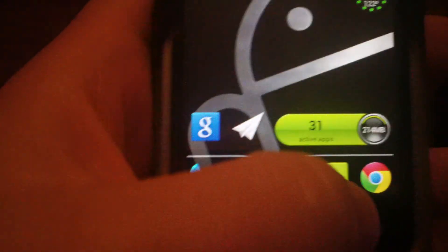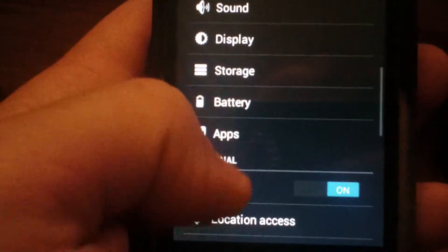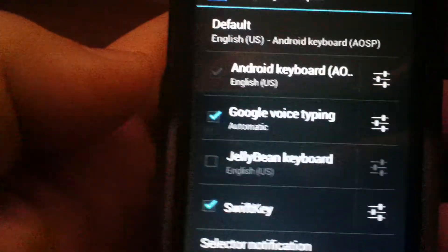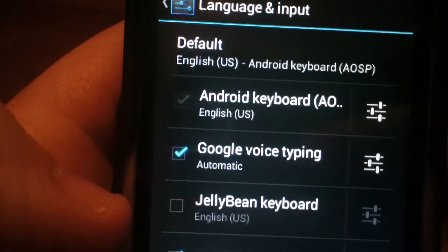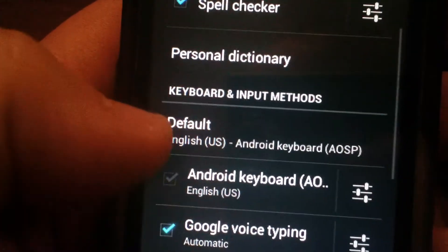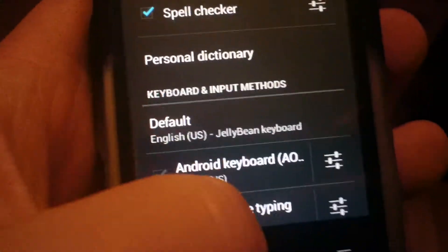Go back to your home screen. You're going to want to go into your system settings, then scroll down to Language and Input. You will have to select the keyboard from right there — tap that to select it as an input method and hit OK. Then go up where it says Default and tap that, then select Jelly Bean Keyboard to make it the default.